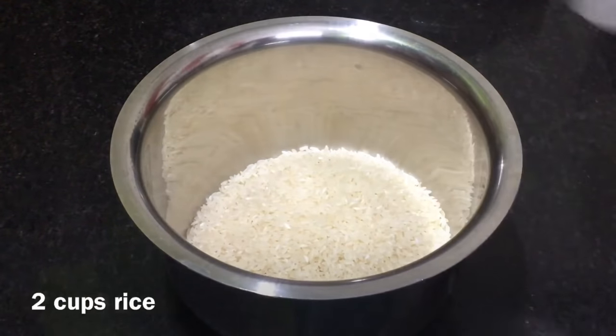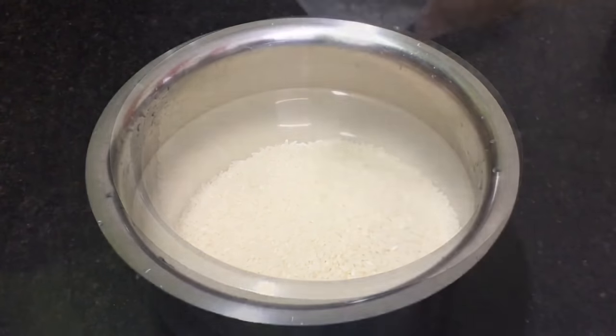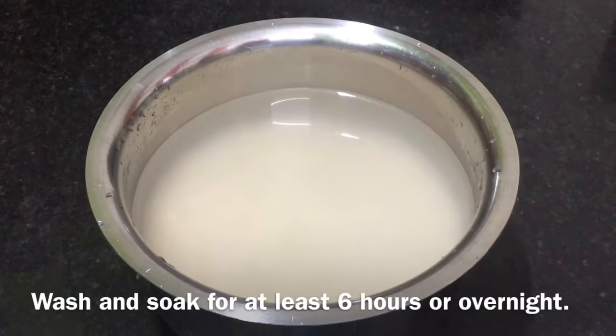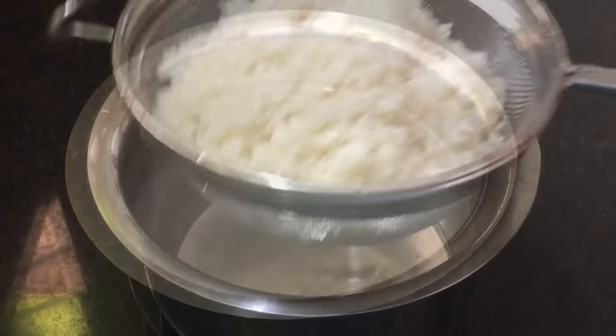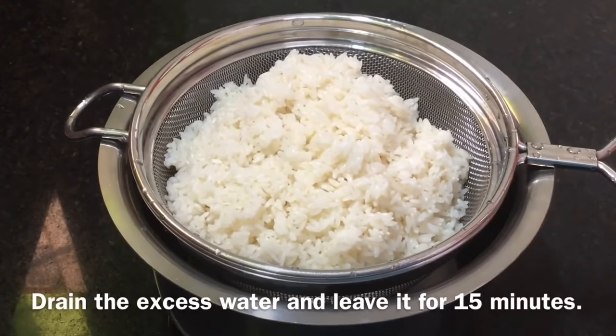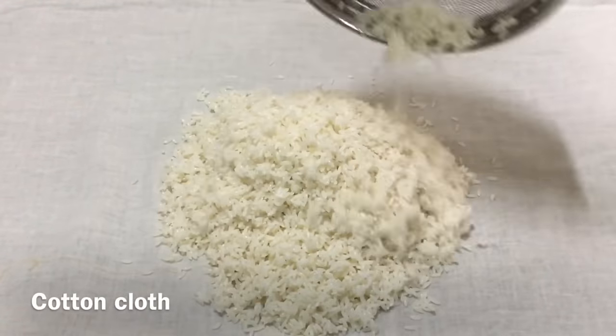I am going to take a bottle of water and soak it for 6 hours. After soaking for 15 minutes, it has been broken. You have to pour it through a cotton cloth. After 20 minutes, you will pour it into a translucent cloth.